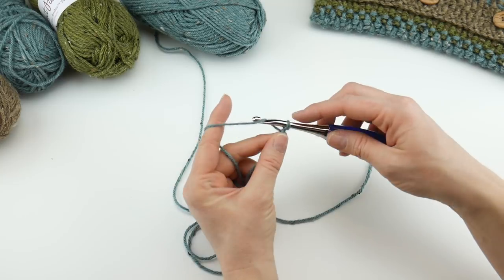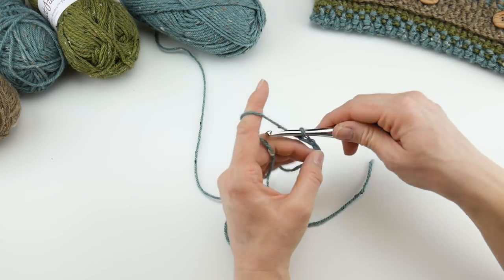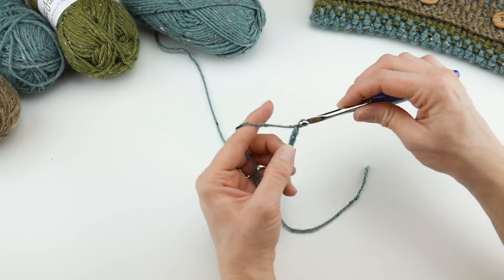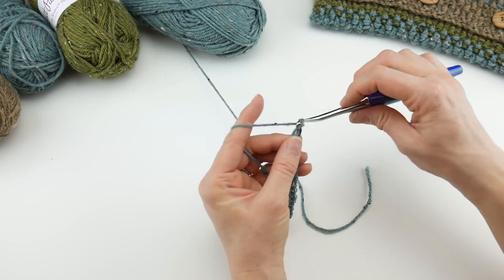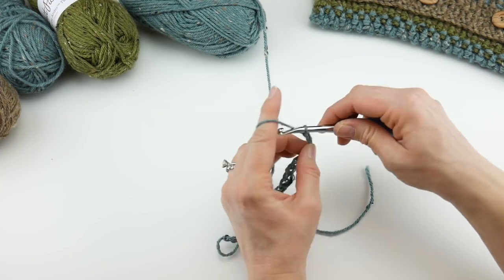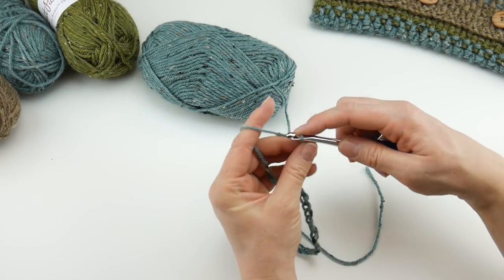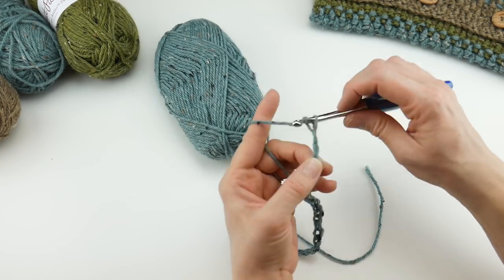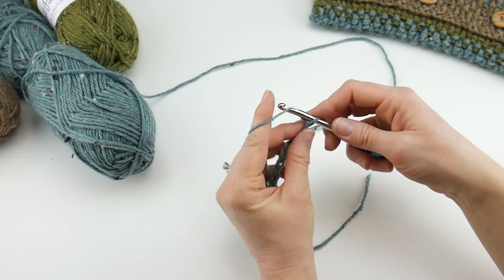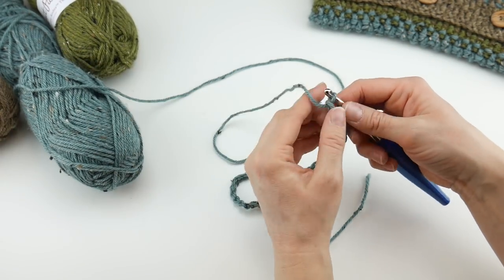To make a chain, wrap yarn around hook and bring it through the loop. That's 1, 2, 3, 4, 5, 6, 7, 8, 9, 10, 11, 12, 13, 14, 15, 16, 17, 18, 19, 20, 21, 22, 23, 24, 25, 26, 27, 28, 29, 30, 31, 32, 33, 34, 35, 36, 37, 38, 39, and 40. Here is my starting chain.